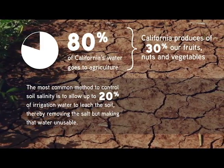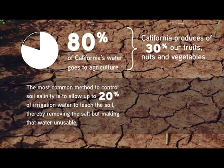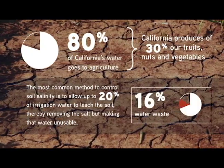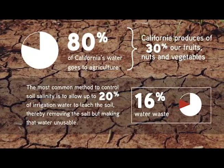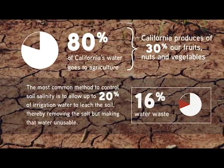The overwatering approach, called leaching, is what farmers are currently using, and it is a major contributor to water overuse and polluted runoff. This is highly inefficient since all irrigation water has some level of salinity, and because a warm semi-arid climate in California speeds up water evaporation, further increasing soil salinity.